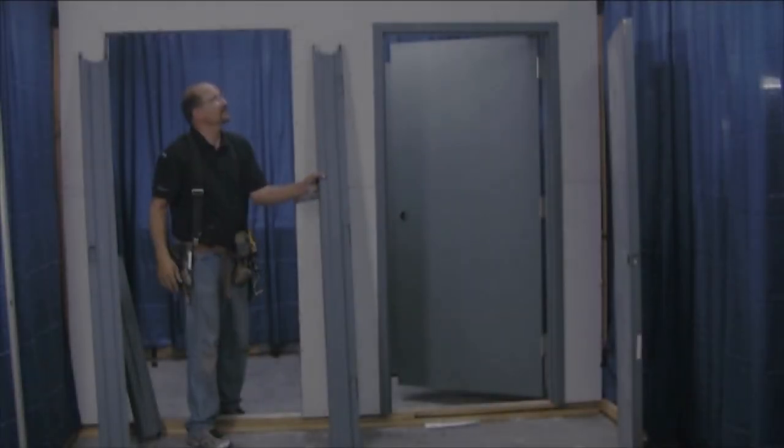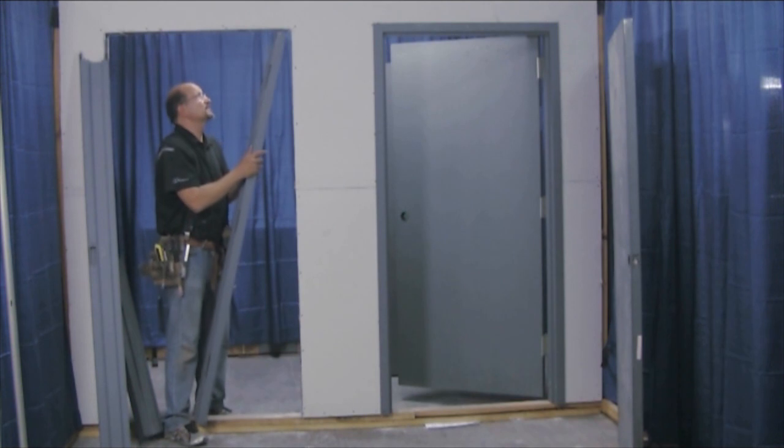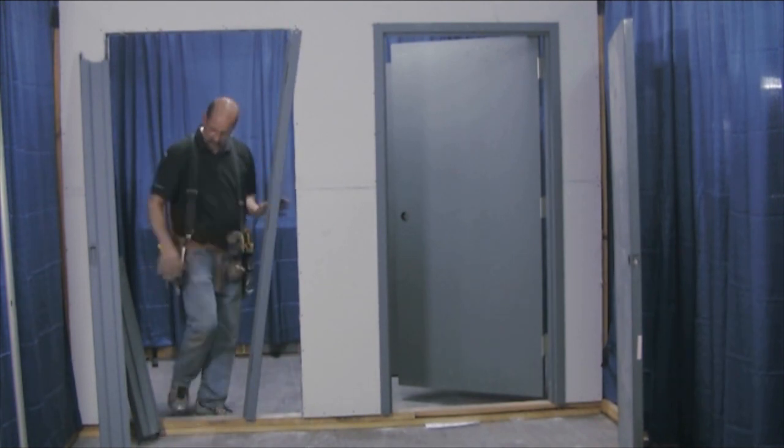We're going to install the Mester knock-down frame and call it a 20-minute jam — it takes 20 minutes.